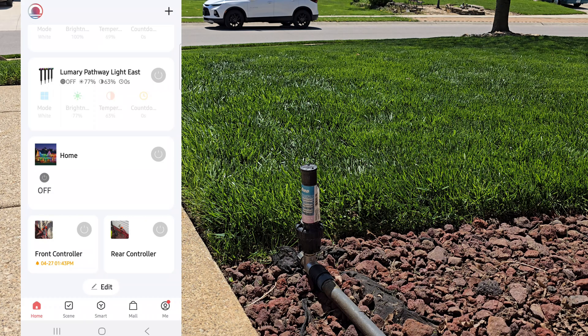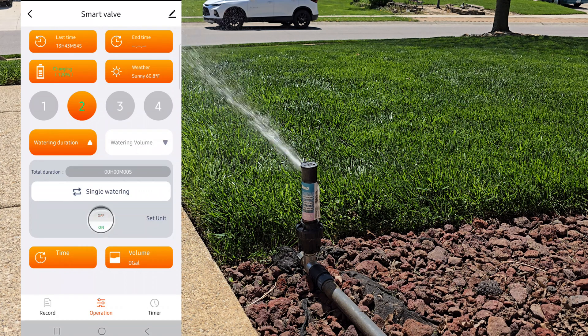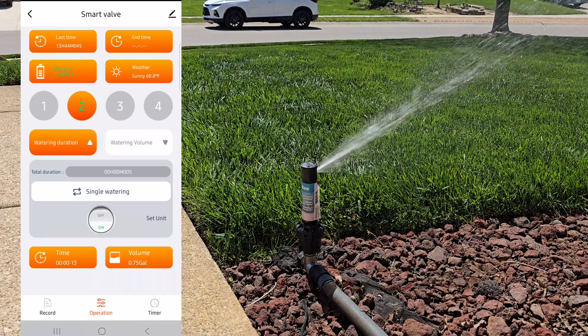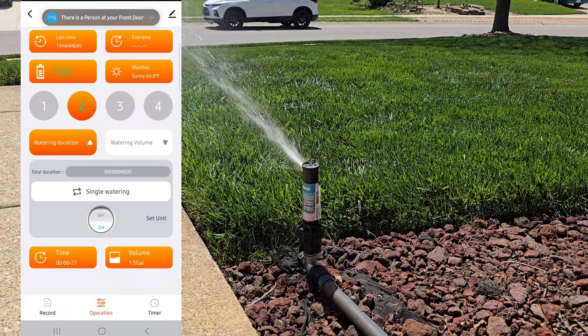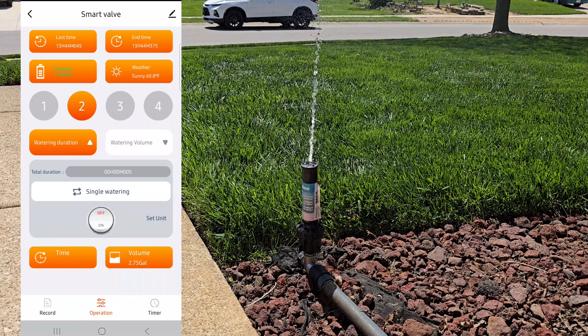Once we're in the Lumery app, as you can see at the bottom of the screen, I have a front and rear controller — we'll click into the front controller. I'll click zone two and hit the on button on the screen, and you can see the sprinkler will come on. Hitting the off button will turn it off. You'll see the last time it ran in the upper left-hand corner, the end time of that run job, the battery level, and the weather. You'll see all four of your zones here. Something cool is that in the bottom left it'll tell you how long the sprinkler's been on and how many gallons are pumping out of that zone. We've been on for about 30 seconds here and we're at about two and a quarter gallons. As long as you have internet, you can control all your zones like this and pretty much automate them.